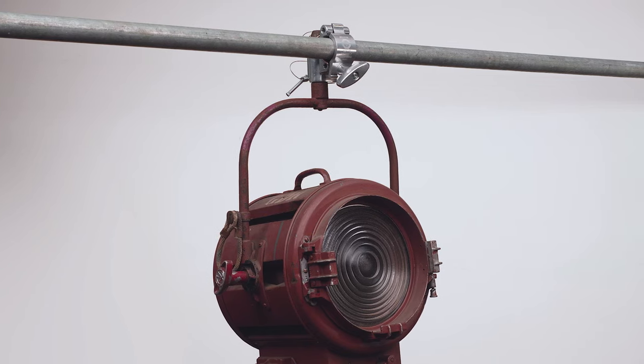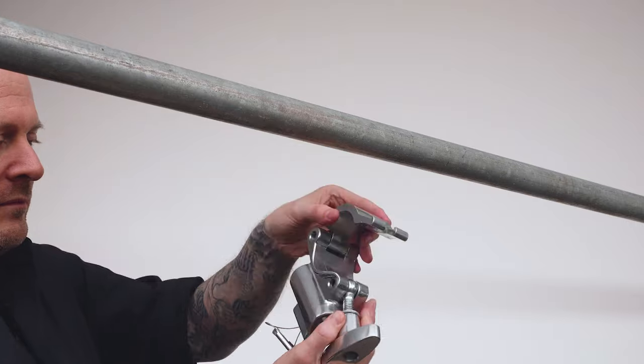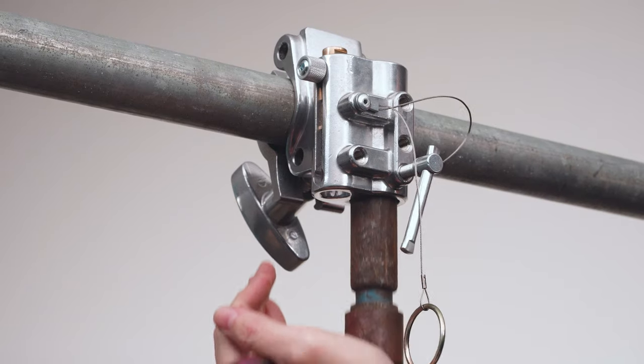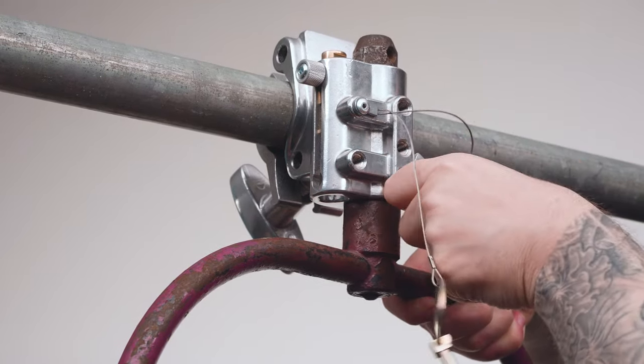Let's quickly rig this 2K Fresnel to our grid using a Kupo TV coupler. First, we'll mount the TV coupler to our pipe grid by opening the jaw, then closing the jaw around the pipe and locking the coupler in place with a knob. Next, we'll insert the junior pin of our 2K Fresnel into the coupler's junior receiver and lock it in place with a bolt.